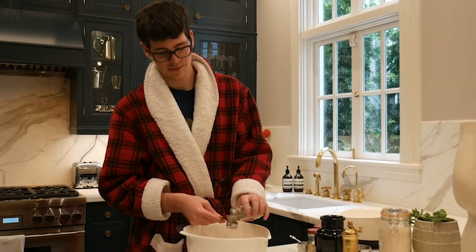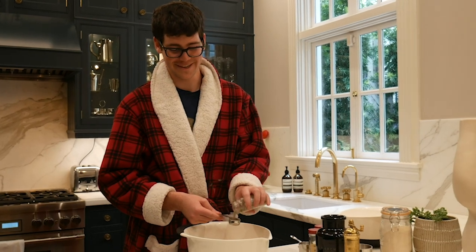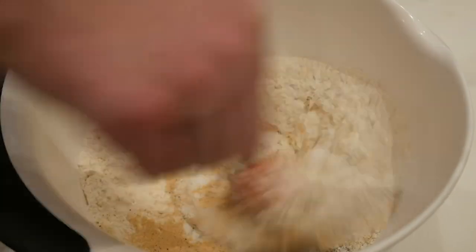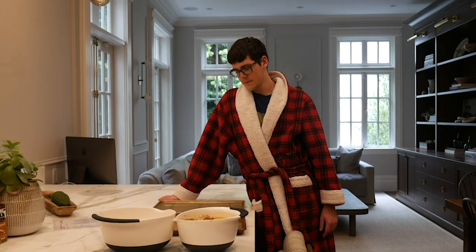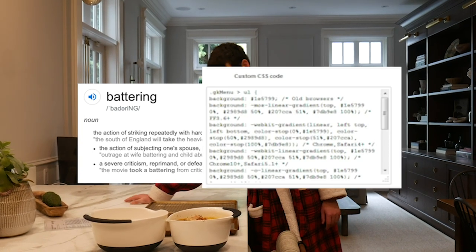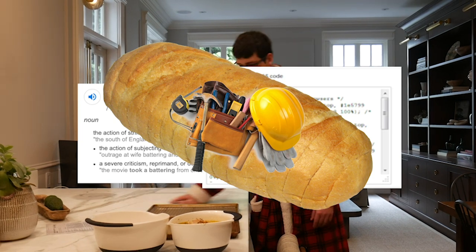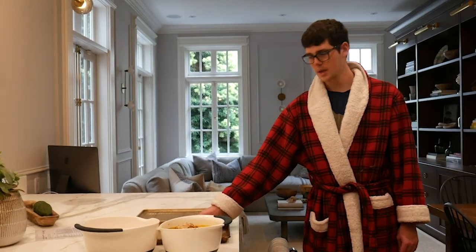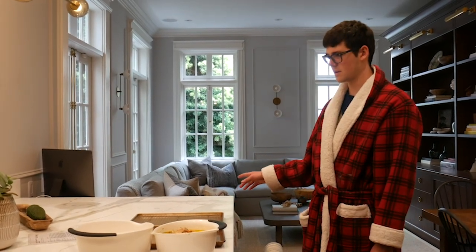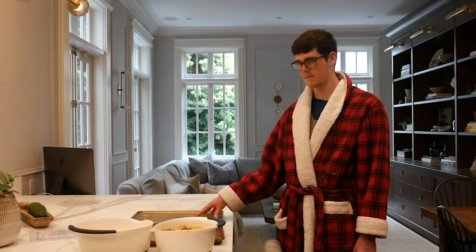Two tablespoons kosher salt, two tablespoons freshly ground pepper — I'm just going to eyeball this. Okay, once you give up trying to freshly grind the pepper, just use pre-ground pepper. Nobody sees. Now we have all of our breading materials. One large pan to bread the chicken and prepare for our fryer, and another pan with a wire rack to dry them out after.